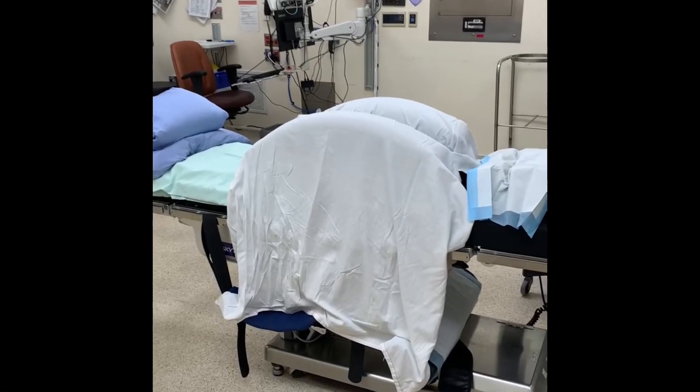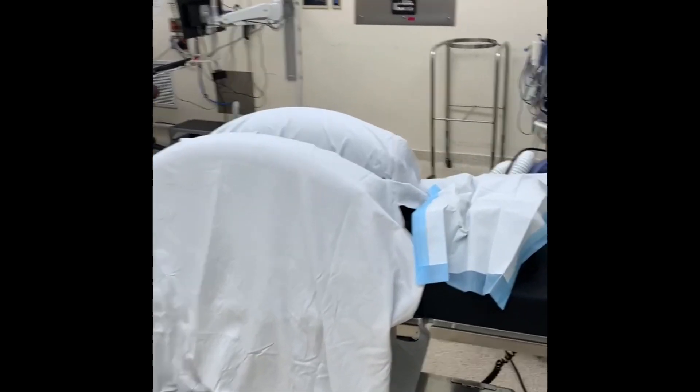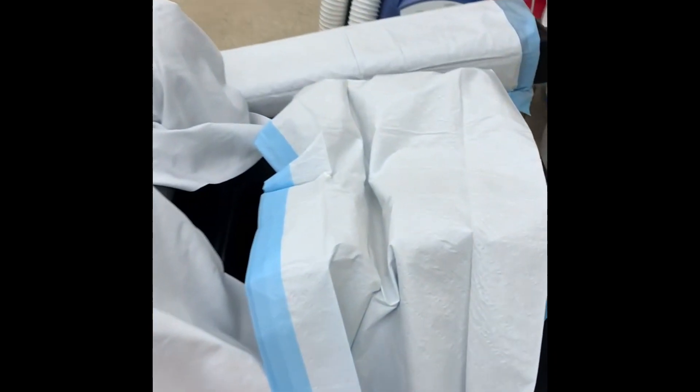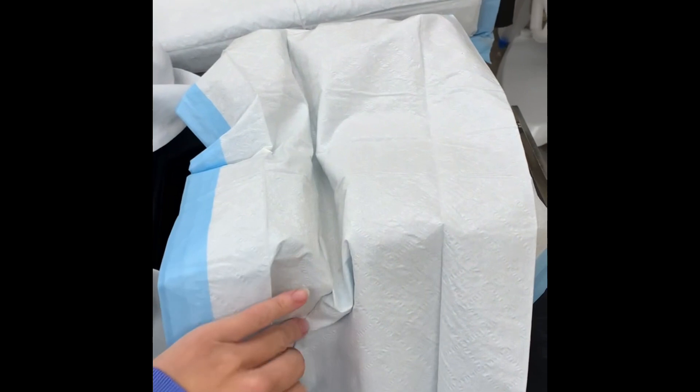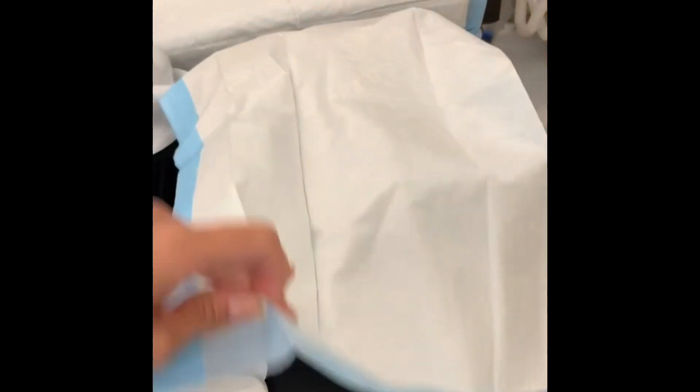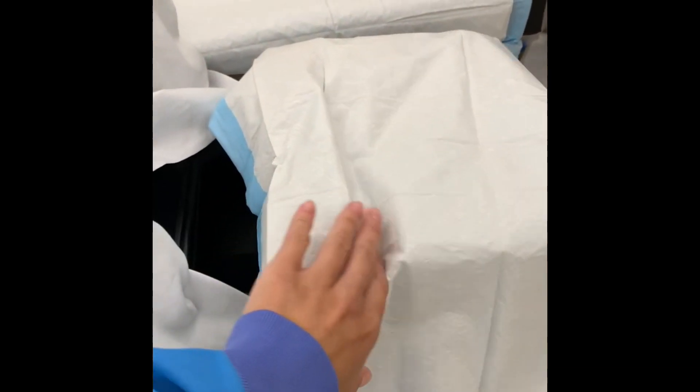This video will discuss safely putting your patient into the prone position. Here we've set up the operating table with the arm boards facing up towards anesthesia. We've removed an arm board to accommodate for the stretcher. This is the gel face rest which will be used to support the patient's face, and we've covered it with a PK pad.